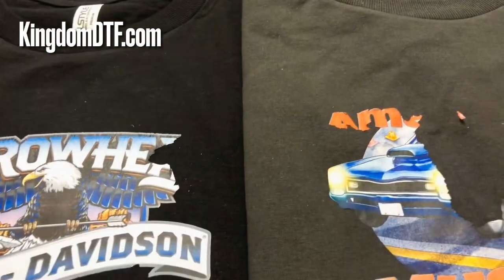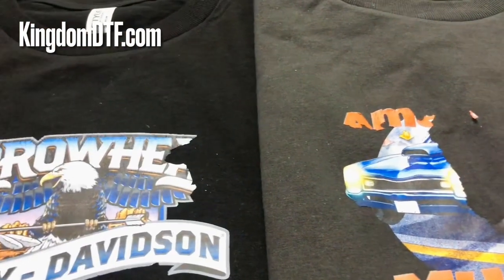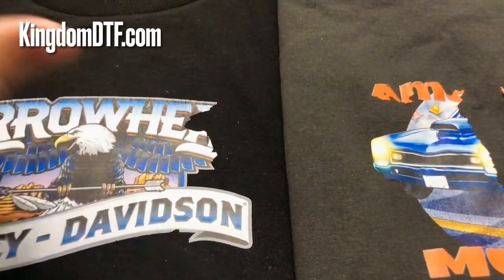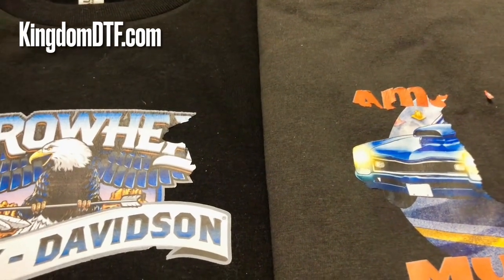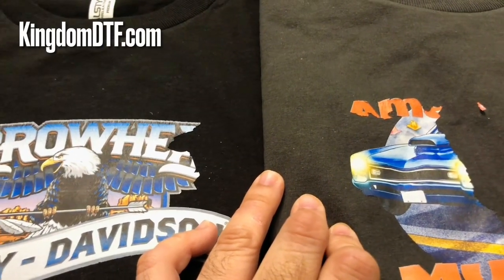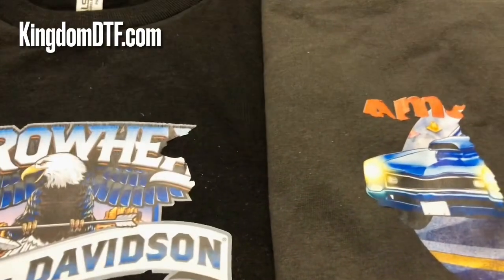It needs more testing before we can say we've got something powderless that works. According to the manufacturers overseas — the ones who make the big printers and a lot of inks, who know what they're doing — the powderless ink is not ready yet. They're continuing to test. This technology was first mentioned maybe a couple of years back, but they never put it on the market because it's not ready, and they continue doing testing.